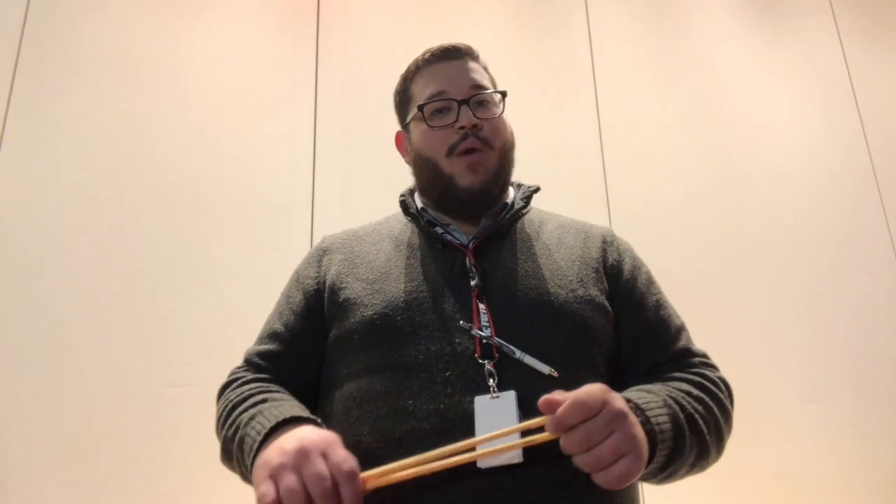Make sure you go home and practice what we just worked on. If you need help, make sure you go back to the beginning of the video so that way you're able to play what we just played today. Make sure that you practice this for your white belt and I'll see you again soon for your next belt. Bye!